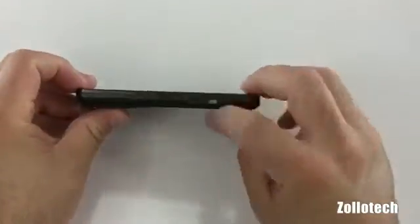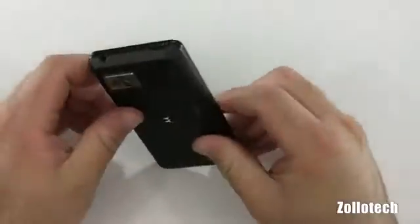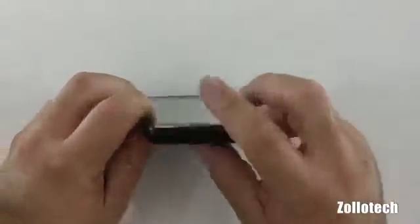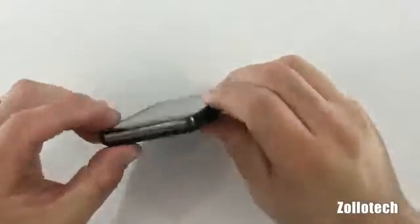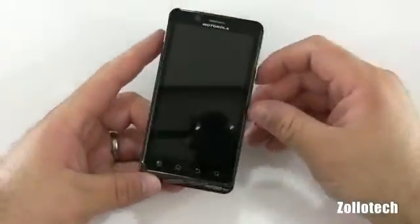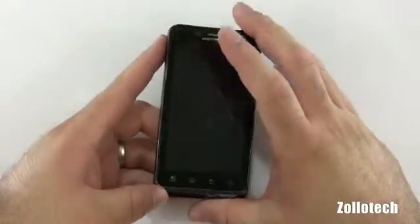We have some ports on the side: a mini HDMI and micro USB. We have a 3.5mm headphone jack on the top and a sleep/wake button. On the side we have a volume rocker. On the back we have the cameras, a speaker, and a microphone. On the front we have another microphone for noise cancelling and video recording, a forward facing camera, speaker, and the normal Android buttons.